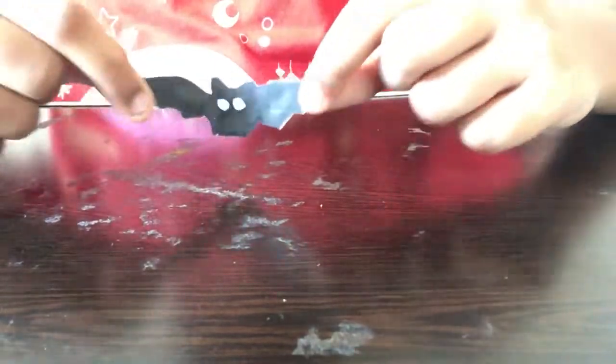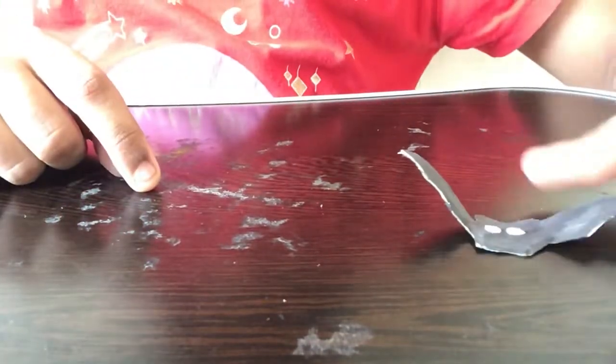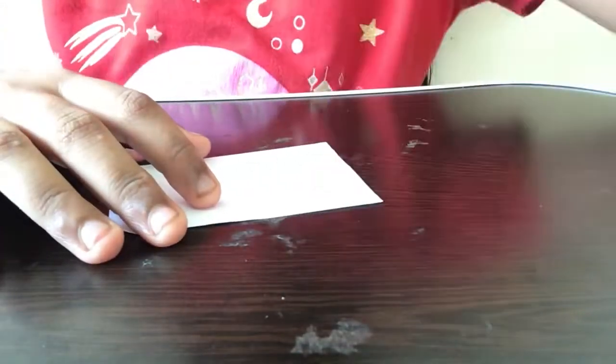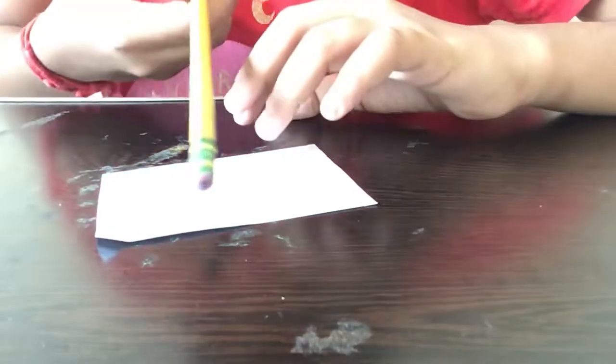Now without any further delay, let's get started. First, for this activity we need simple materials — just a paper. I'm taking a rectangular piece of white paper, but you can take any color you like. The first step is that we'll be drawing the bat, so I'm taking a pencil — you can use a marker as well if you're good at drawing.